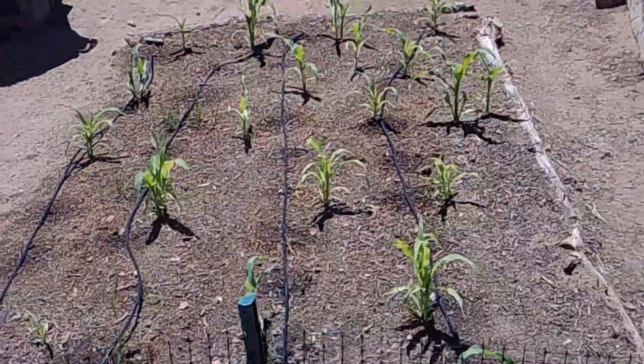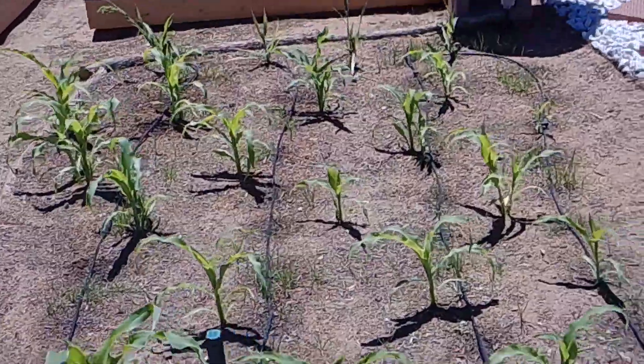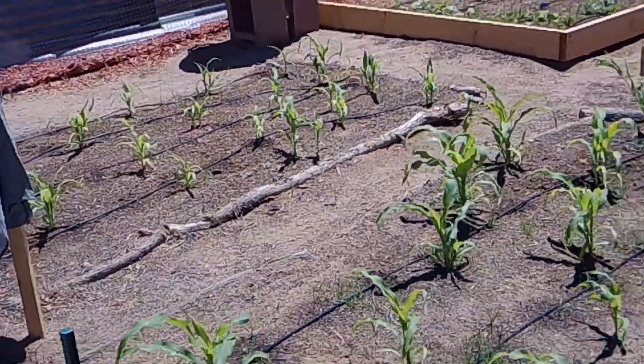In the last video you could barely see my corn popping up, but now they've gotten very tall in the past couple of weeks and they're doing quite well.